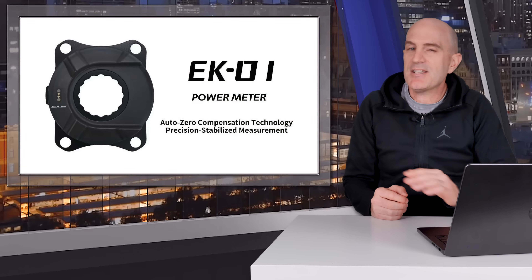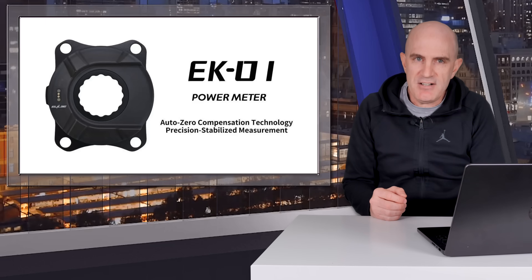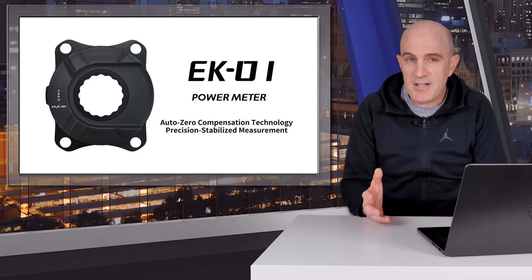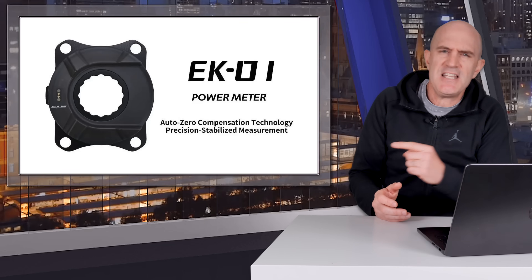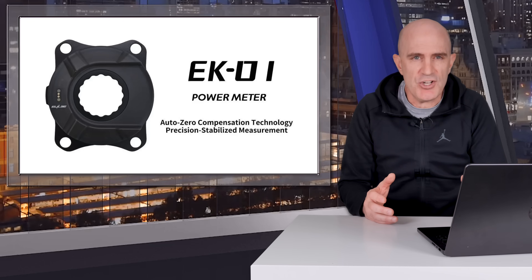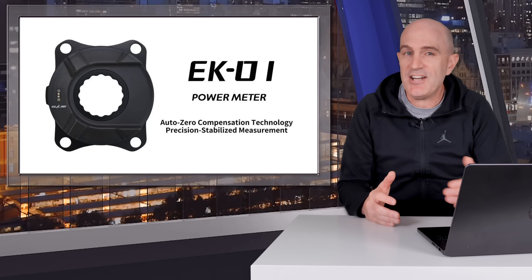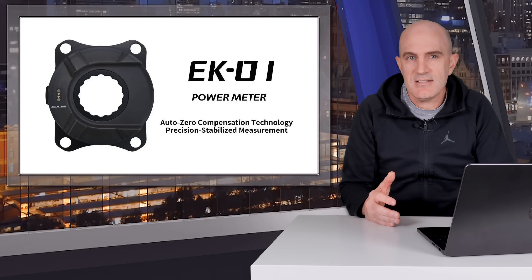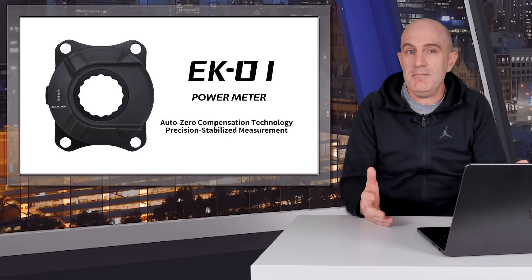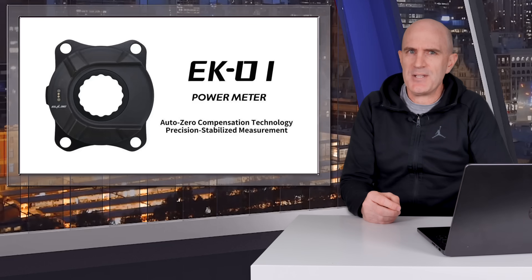One thing I think spider power meter companies have completely missed the mark on is presenting their product in a way that an average user knows what to buy. Spider power meters need crank arms, chain rings, bottom bracket, and chainline compatibility — groupset compatibility in short. If a rider wants a GRX power meter or a power meter for their SRAM 1x gravel bike, how do they know if these will be suitable? Speccing these on new bikes is one thing, but choosing a power meter for an existing bike becomes a research project. I'd love to see spider power meter companies publish a list of compatible configurations, guides, and examples to hold the hand of consumers at all levels. This is one of the reasons pedal power meters are so popular — you pick a brand, pick a cleat system, and install them in minutes. When installing this power meter, the thing that took the least amount of time was installing the pedals.